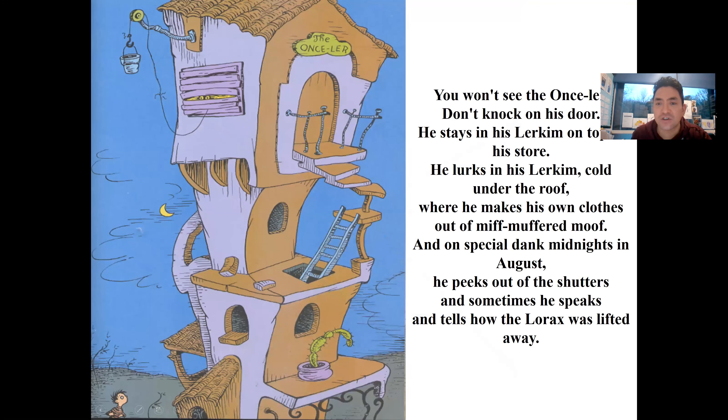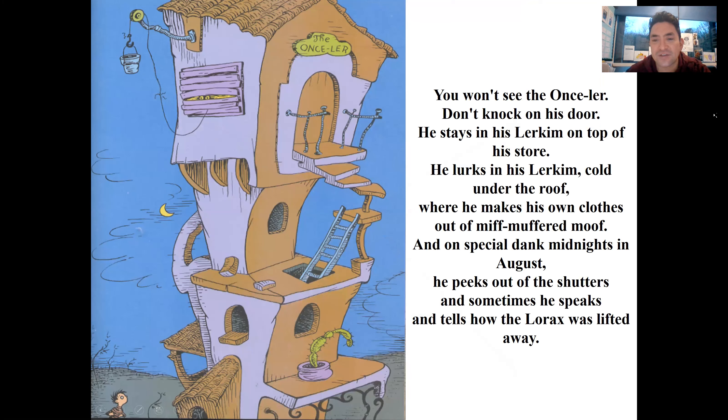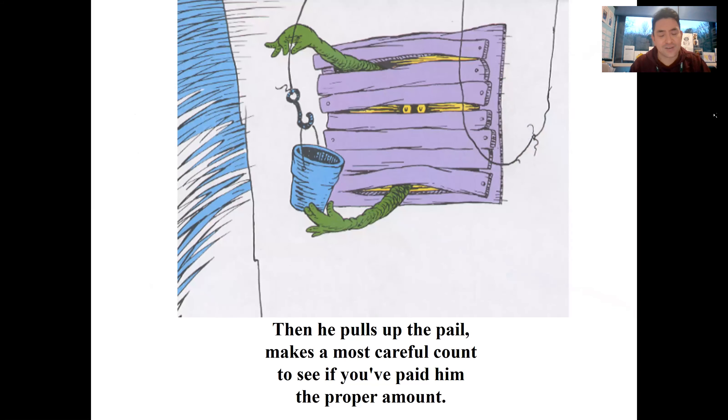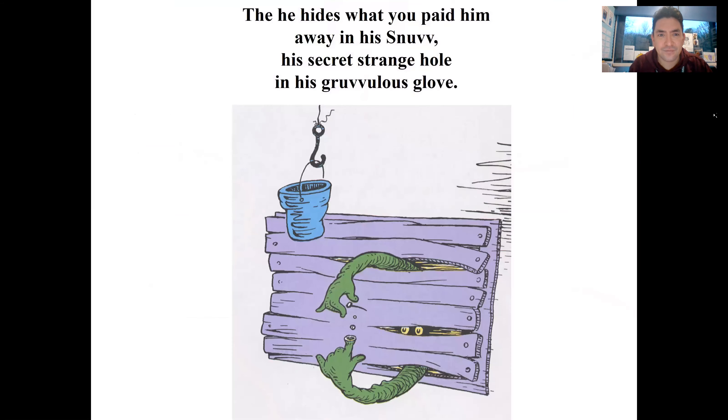You won't see the Once-ler - don't knock on his door. He stays in his Lerkim on top of his store. He lurks in his Lerkim, cold under the roof, where he makes his own clothes out of miff-muffed miff. On special dank midnights in August he peeks out of his shutters and sometimes he speaks and tells how the Lorax was lifted away. He'll tell you perhaps if you're willing to pay. On the end of a rope he lets down a tin pail, and you have to toss in fifteen cents and a nail and the shell of a great-great-great-great-grandfather snail. Then he pulls up the pail, makes a most careful count to see if you paid him the proper amount, and he hides what you paid him away in his Snuvv.